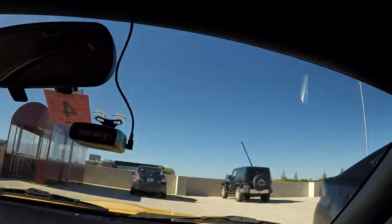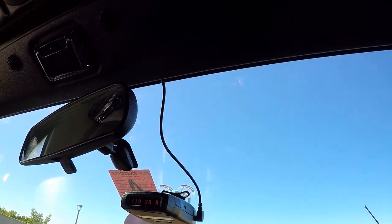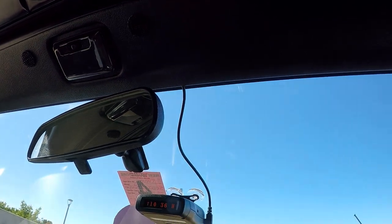I've got a Whistler radar detector up here, with the wire going up to the windshield frame, and that works great.